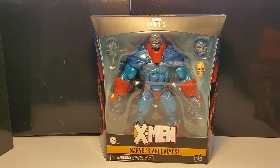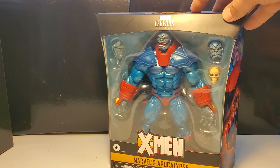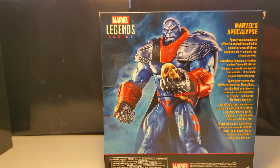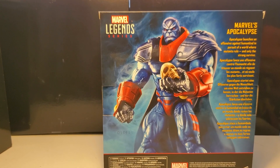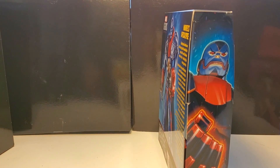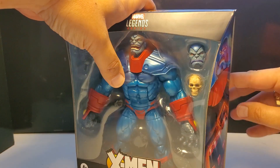I already love the way this figure looks. Take a look at the box here — you can see his hands, which is going to come into play with the figure because it looks like we have some Colossus hands reused. Here's the back of the box. It says Marvel's Apocalypse: 'Apocalypse launches an offensive against humankind in pursuit of a world where mutants rule, and only the strong survive.' That's definitely his mantra — survival of the fittest, only the strong survive. Maximum capacity of evolution and Darwinianism is what Apocalypse is supposed to embody. Let's crack this baby open so we can all get a look at it together.